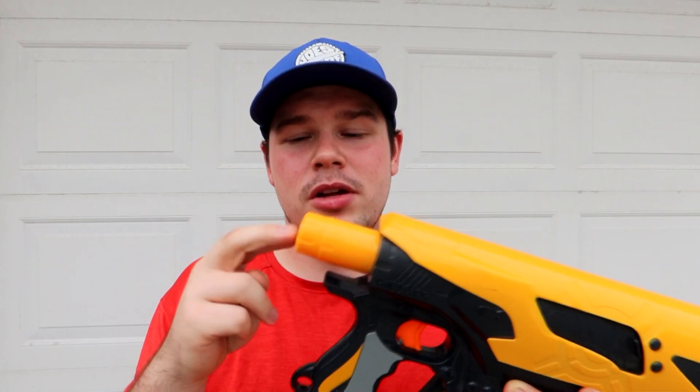This proprietary ammo pickiness really hurts the overall scoring. One other thing worth mentioning is that this is a stock adapter — believe it or not, they advertised bringing stocks to the series, but nothing ever came through. This won't work with current stock attachments, especially ones made to fit on similarly sized pegs. This is much thicker than the average peg, like on the Recon or Retaliator, so Nerf clearly wanted to release more exclusive stuff for their exclusive lineup.